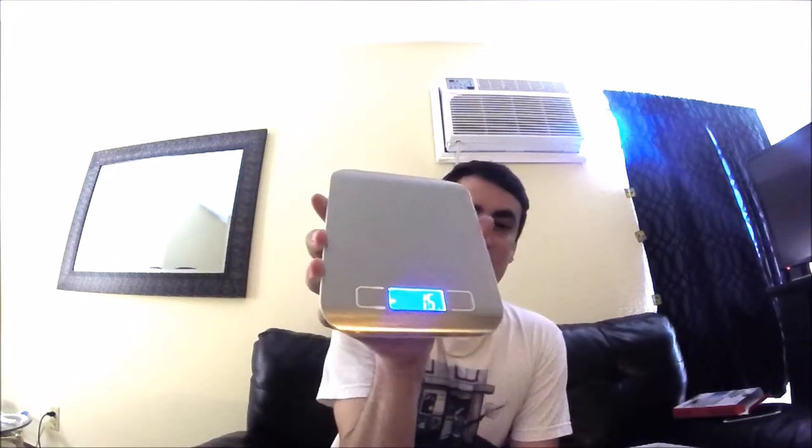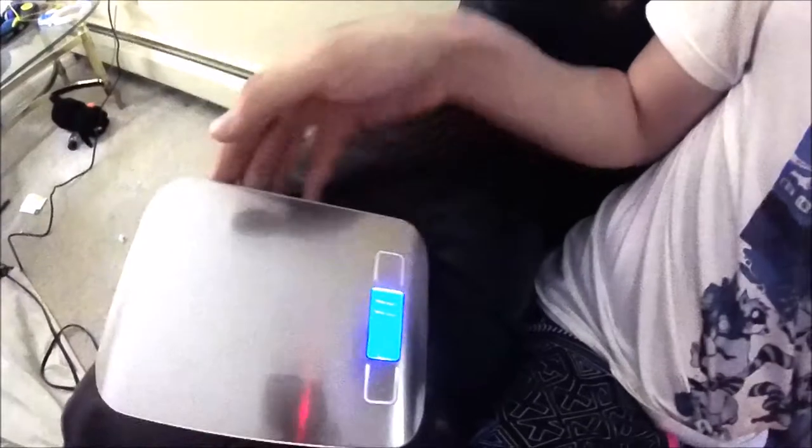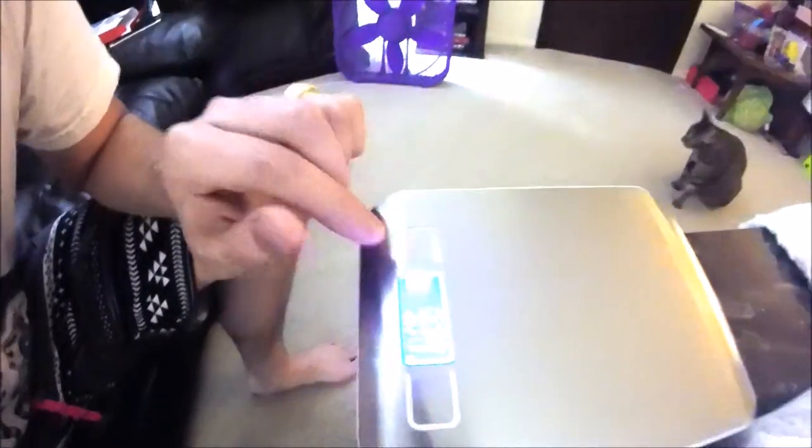We're good to go now. This thing is looking sharp. Let's go ahead and get a close up. We've got to get this on a smooth, even surface. This should not be reading that many grams — let me figure this out. On and off. Here we go, so we set it now. It's on grams and it's at zero.